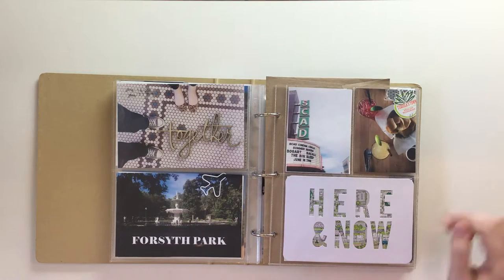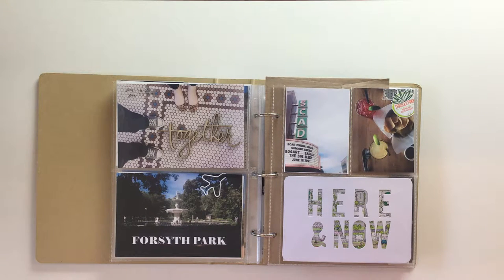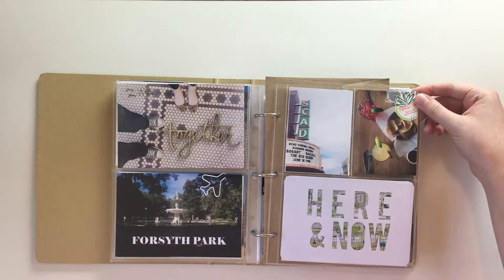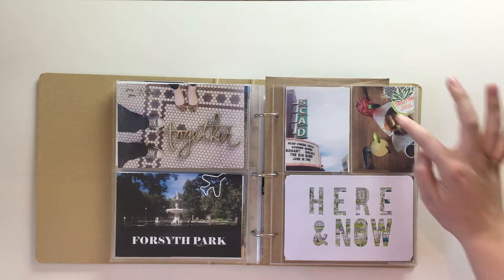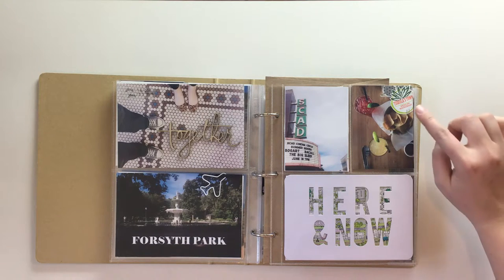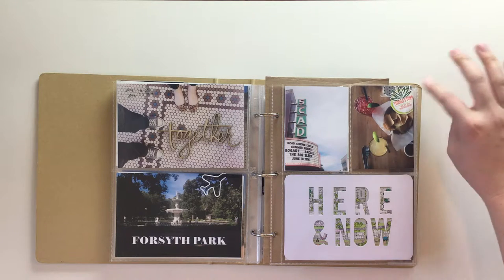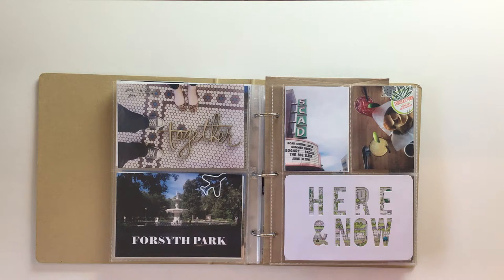This next picture is from our dinner at a Mexican place one night — we actually ended up going there twice because it was just really good. It's a picture of our margaritas and chips and salsa. I added one strip of the washi tape I've been using throughout the album on the top — it's a white washi tape with black plus signs and occasionally a copper metallic plus sign. I also saved the silverware paper wrap from the restaurant because it has their logo and name on it, and I attached that with some tiny attacher staples.